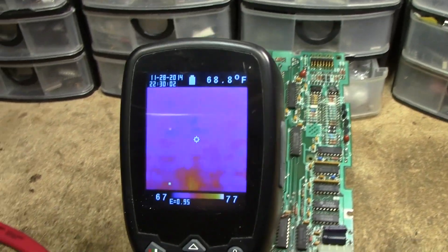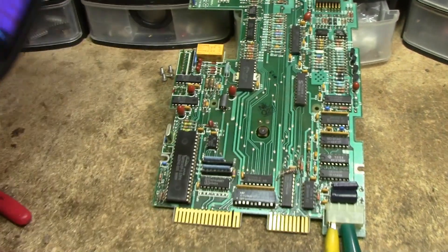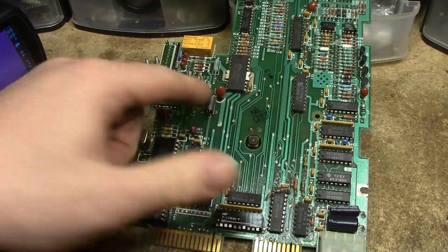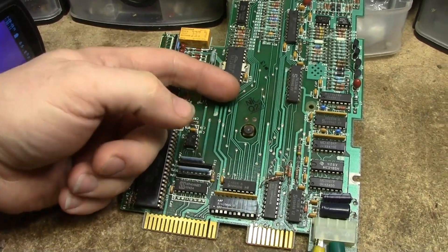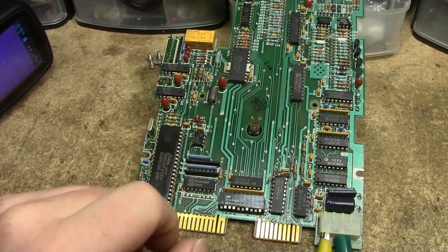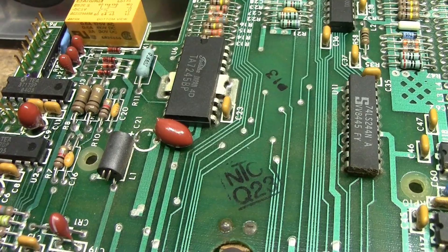After a couple of minutes, there is absolutely nothing else on this board giving off a heat signature except for that one tantalum. All of the others are cool, and this one feels no different to the touch — and yet something is wrong with it.